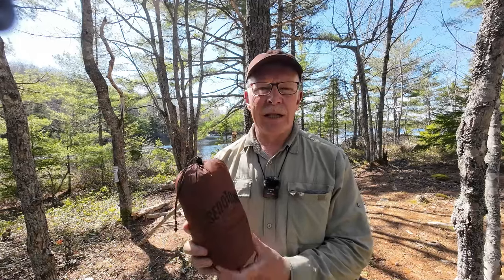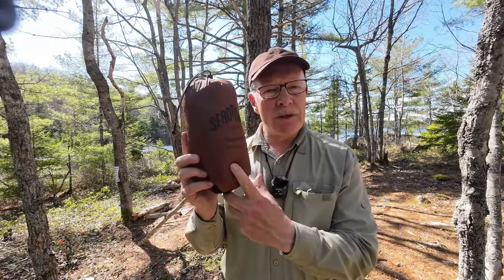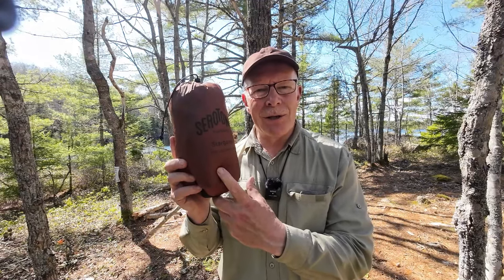I have something a little bit different I want to share with you today. This is the Stargazer UL Tarp from Serotonin Outdoors. If you're interested in hearing my thoughts on it, keep watching.